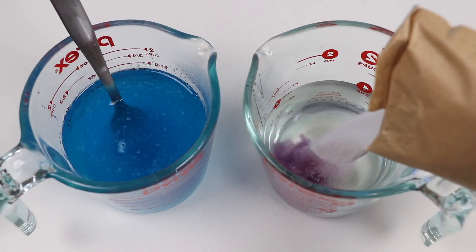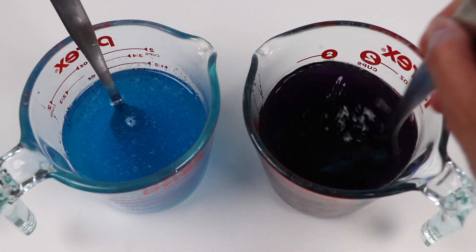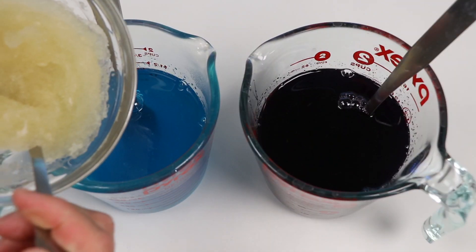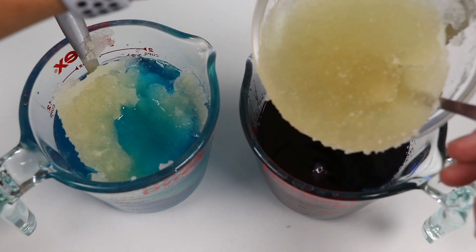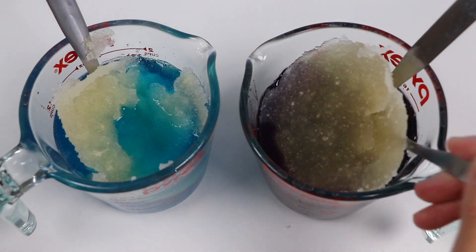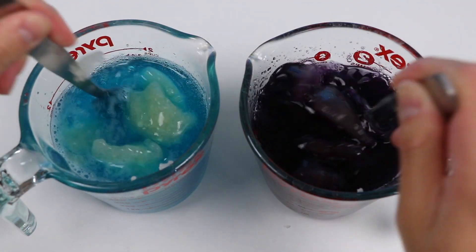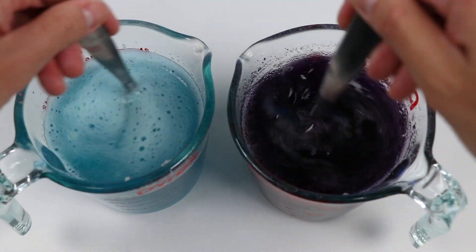Now let's add the purple jello powder here. Alright, going to add all of the gelatin in here as well. I went ahead and made another one. Make sure your liquid is hot, and just mix until everything dissolves. Perfect.